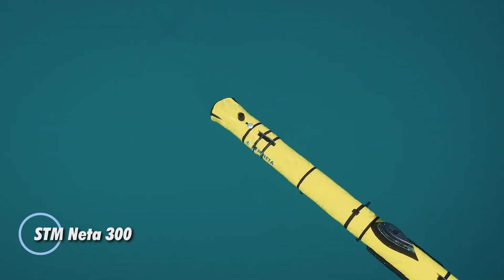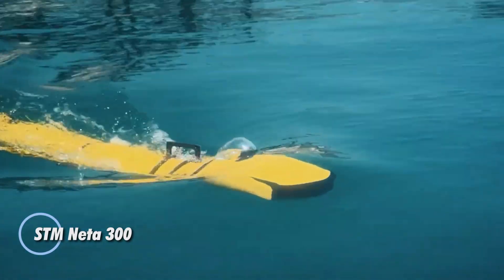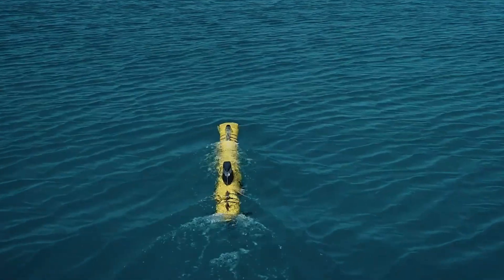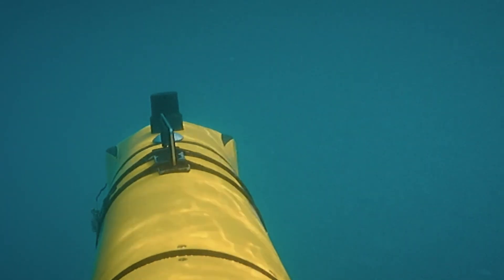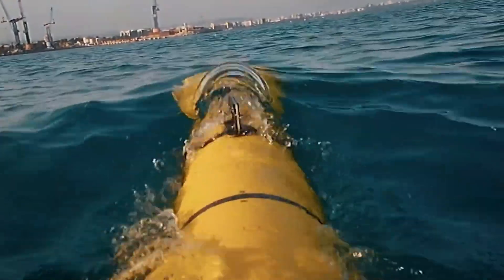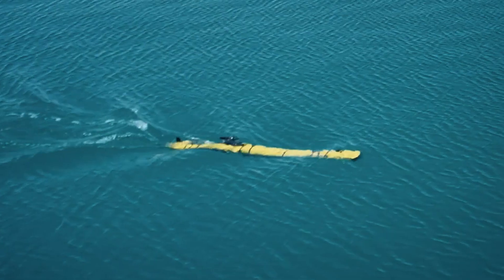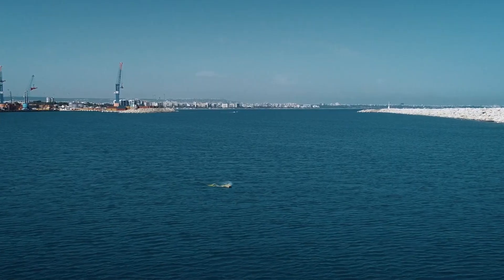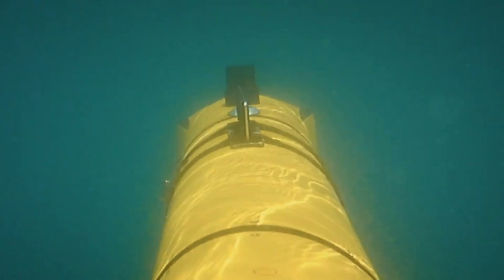The STM Nita 300 is a next-generation unmanned underwater vehicle built for adaptability and mission efficiency. Thanks to its compact, modular design, it can be carried and deployed by just two operators, ensuring rapid setup across diverse environments. Designed for endurance, it delivers 12 to 24 hours of operation depending on battery configuration, dives to depths of 300 meters, and carries payloads up to 85 kg, making it both powerful and practical.